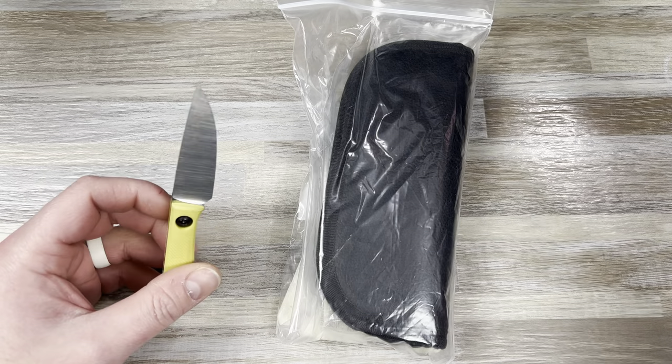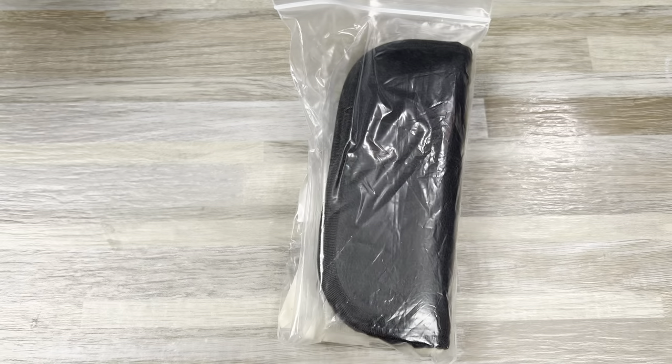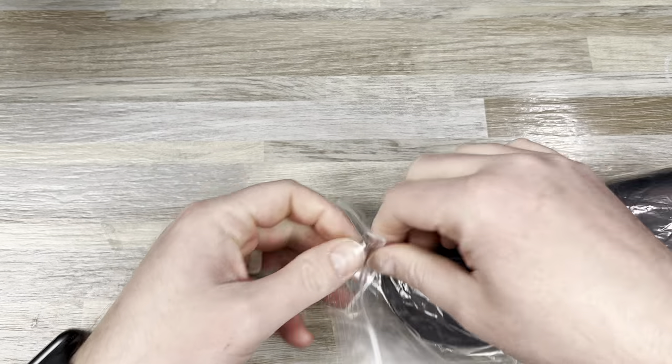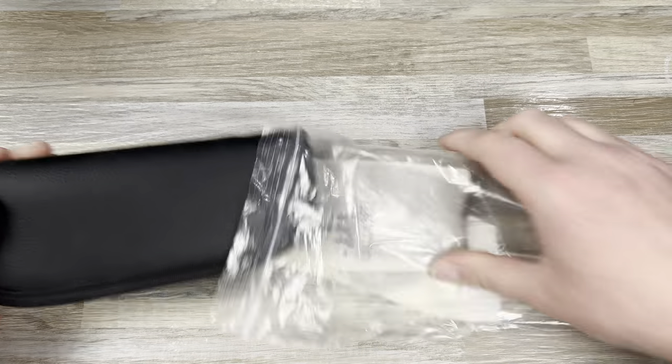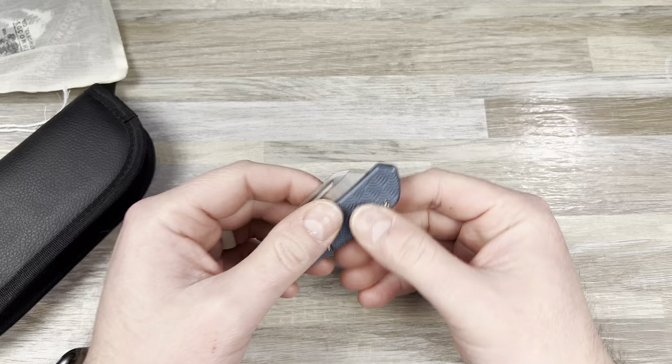Hey guys, Kev here and I have something cool to show you. Just unboxed it with my chickadee — this is from Northwoods Leatherworks Co. and I got some slips here.